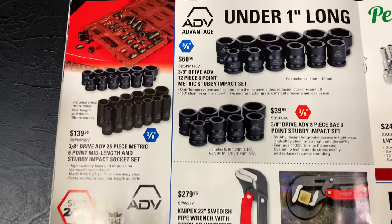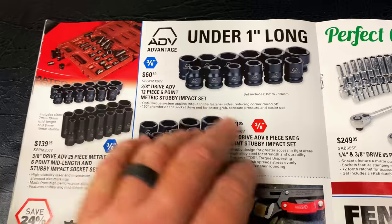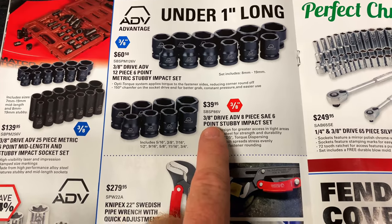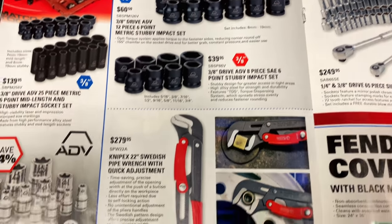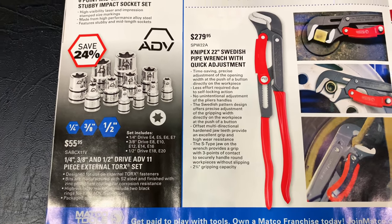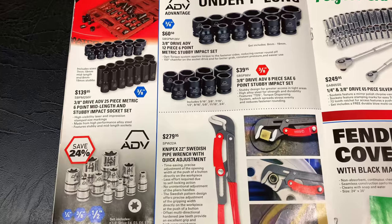On the next page, we have the 3/8 drive ADV 25-piece metric six-point mid-length and stubby impact socket sets. The stubby set is under one inch long — it is $60.50. And the 3/8 stubby six-point is $39.95. This goes 5/16ths through 3/4, and this set runs 8-19. And here is the 1/4, 3/8, and 1/2 inch ADV 11-piece external Torx set — $55.95. This is the bargain of all of them: $139 gets you both sets. The way to go if you're looking to add some stubby and mid-lengths to your arsenal.